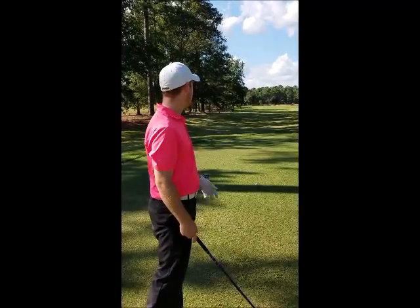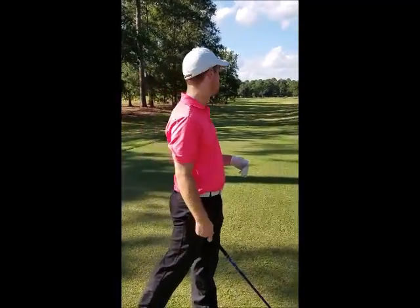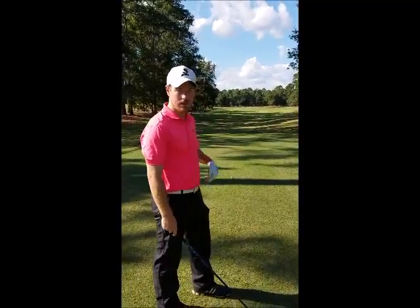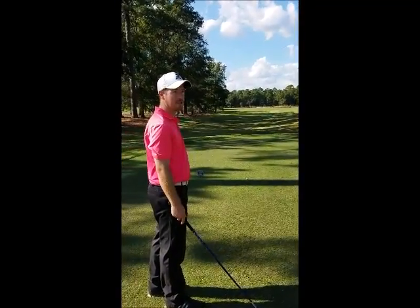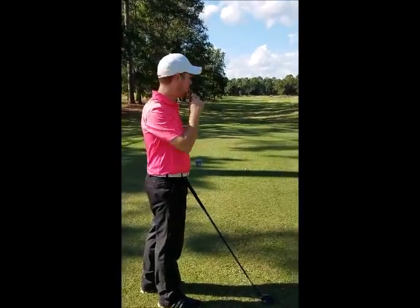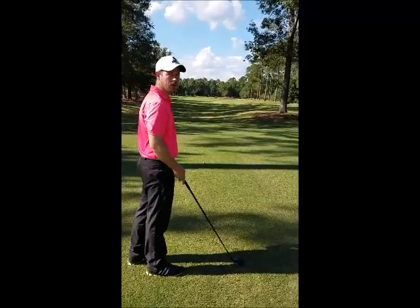With this back tee box and that tree right there, my first goal is to get as far away from that because I do like to try to hit a draw, and I need some room to work the ball off. So I'm going to try to come up the left side so I can give myself some room to hit it outright, and then we'll hit a shot and go from there and try to hit a little draw out there.